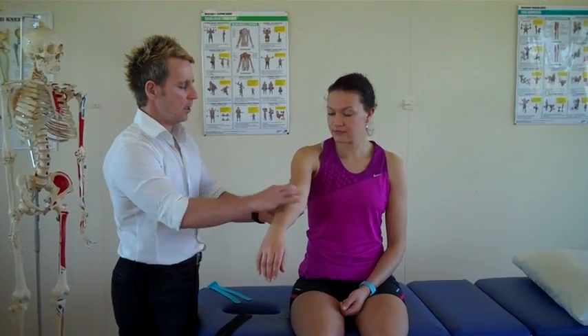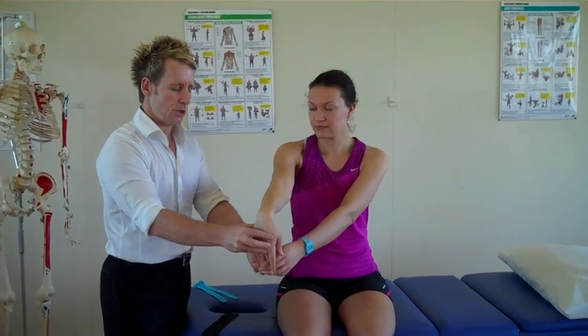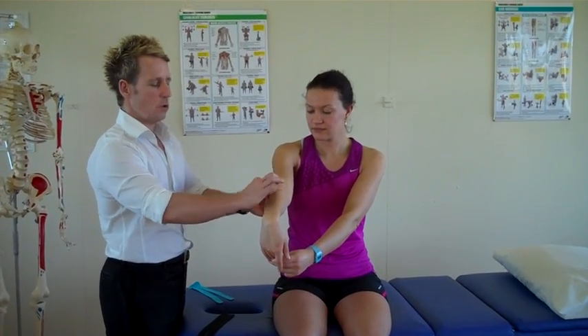First of all we're going to apply the tissue on stretch, and we apply that by extending the elbow, flexing the wrist, and asking the patient to hold onto the middle finger, so we are putting that tendon onto stretch.